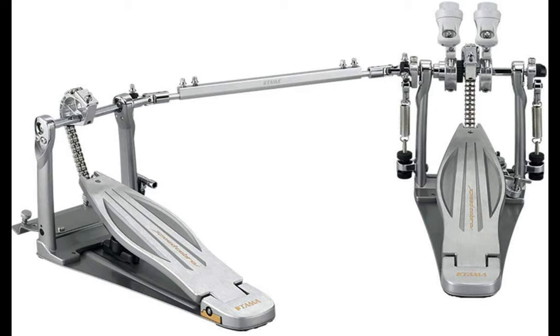This is the Tama Speed Cobra 910 twin pedal. When seeking a pedal, drummers either go for speed or power, and it is insanely hard to find a pedal that comes with both capabilities. However, the Tama Speed Cobra 910 twin pedal changed everything by offering these two incredible components. This double bass pedal is the dream of every drummer, with a footboard that offers excellent output with little effort.